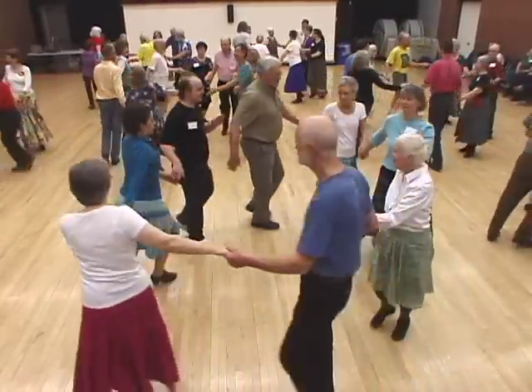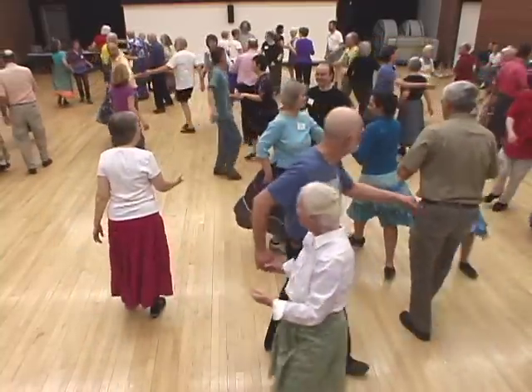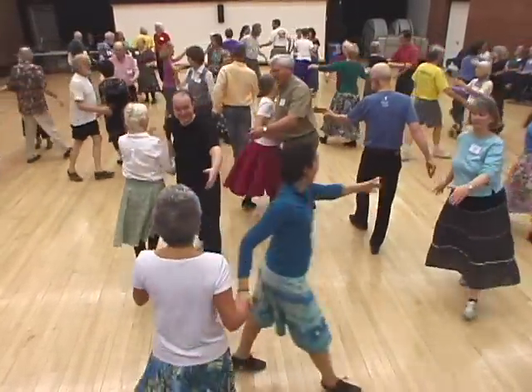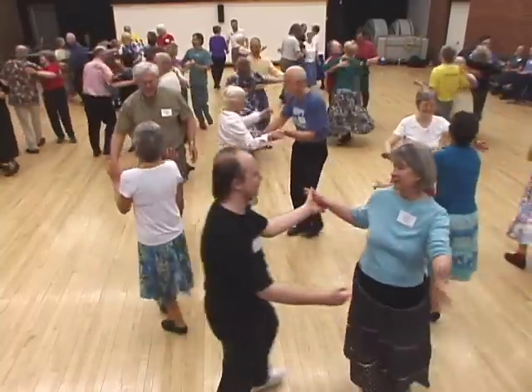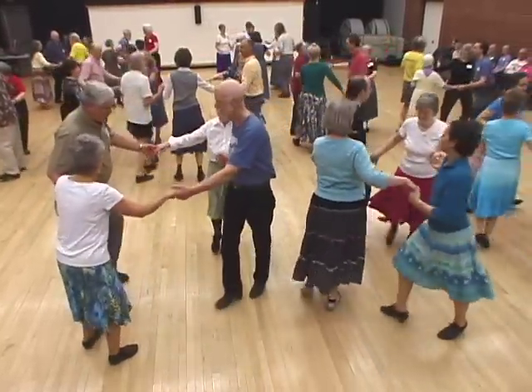Alabama left your corner. Grand right and left. And when you meet again, you swing. Head couples lead out to the right, circle left three quarters.